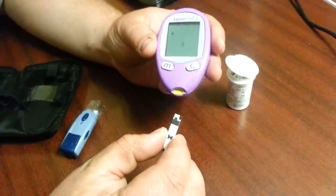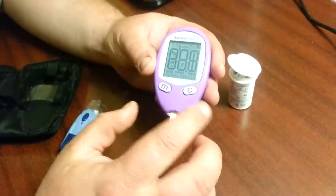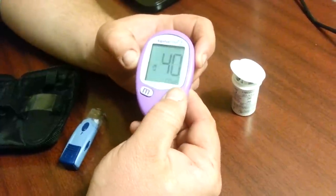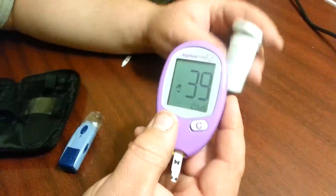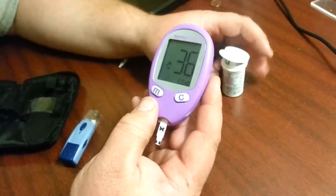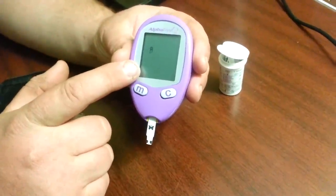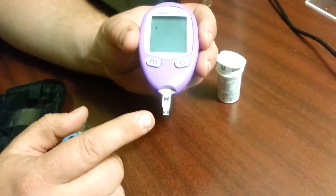Now if that code was different, when it flashes a code you want to make sure it's the right one. If it's not the right code, if you hit the C button the numbers will go up, and if you hit the M button the numbers will go down. This code was 36, so I'm going to set this to 36. Once you have it on 36, you just let go and you'll see a little flashing picture right here.